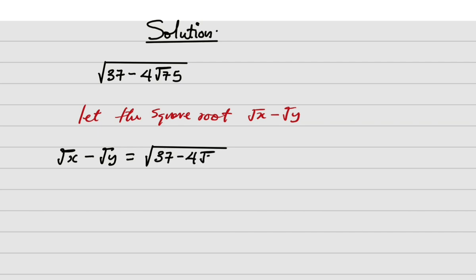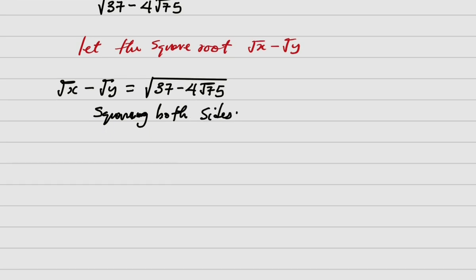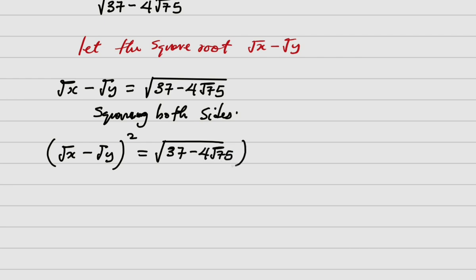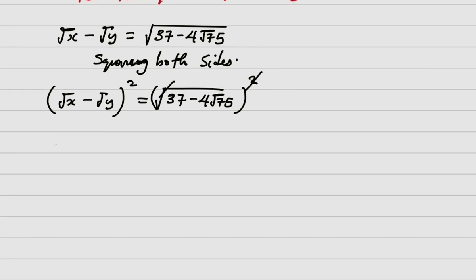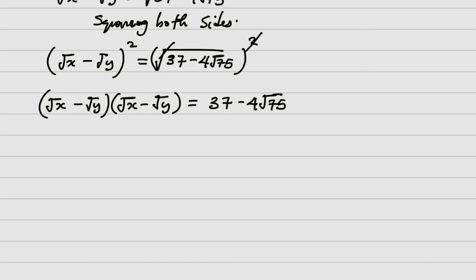So root of x minus root of y equals root of 37 minus 4 root 75. On squaring both sides, I have root of x minus root of y, all squared, equals 37 minus 4 root 75 all squared. The square cancels the square root on the right side, giving us 37 minus 4 root 75.